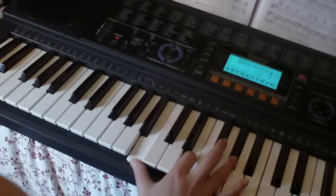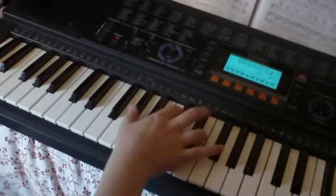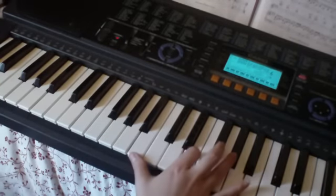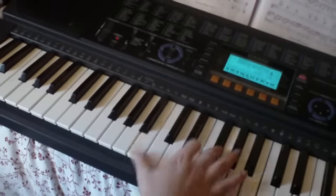That takes you back to the chord we started from. Those two bars together sound like this — without the voice: one, two, three, four, one, two, three, four. And with the words: 'who will love you, who will fight.'